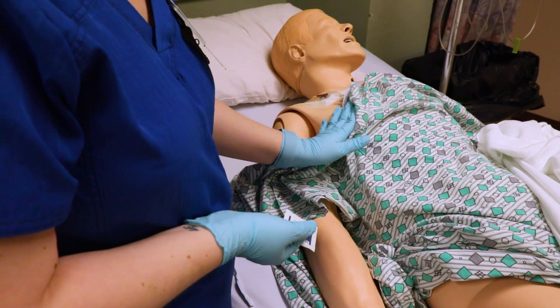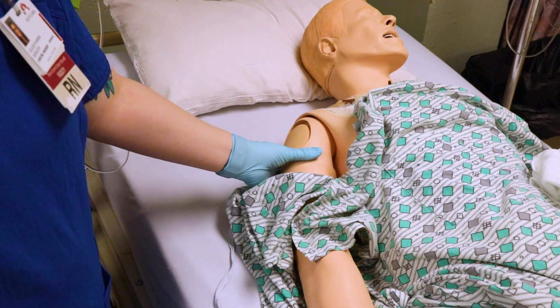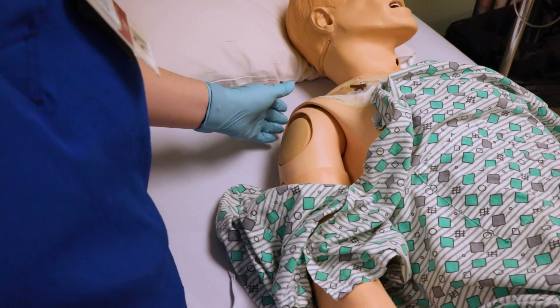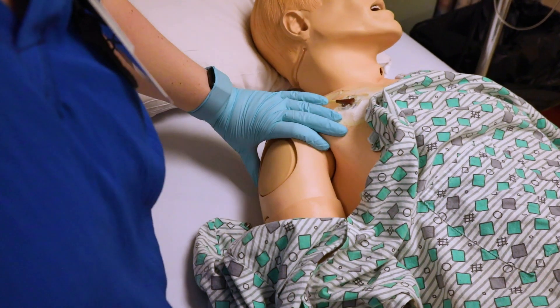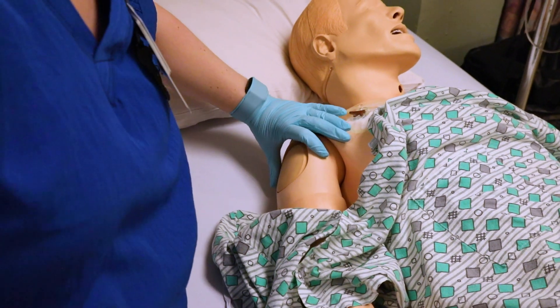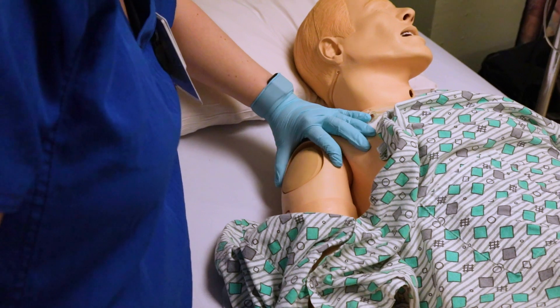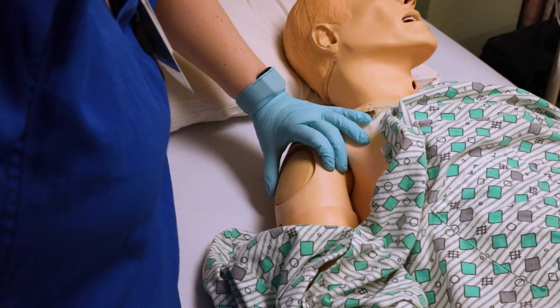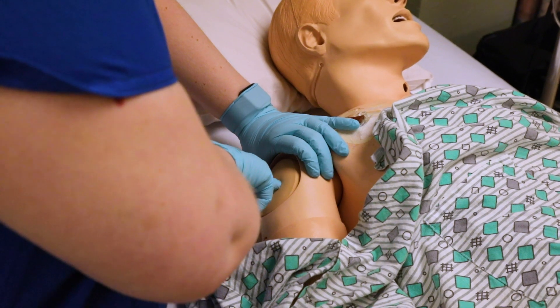When doing the deltoid, you want to expose the patient's arm and you always have to find your landmarks. The landmark at the top is called the acromion process — that's where the shoulder bone is, that ball and socket. If you find that, you can pinch the skin like this, and you see my hand makes a little C shape at the top. You want to give the injection right in the middle of that C shape.